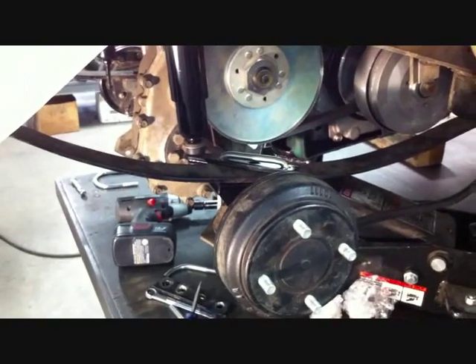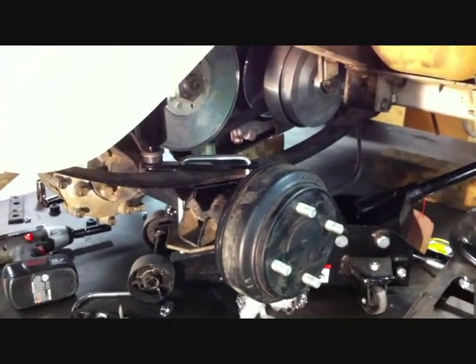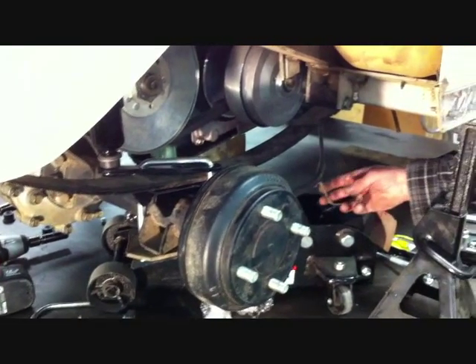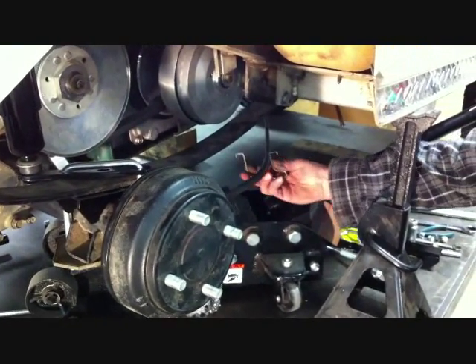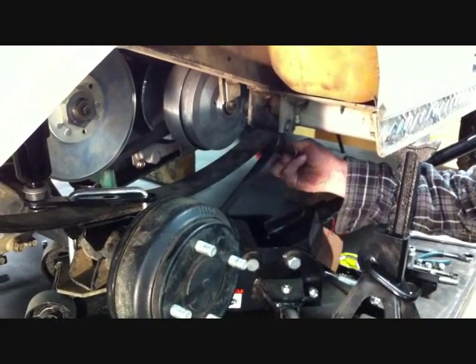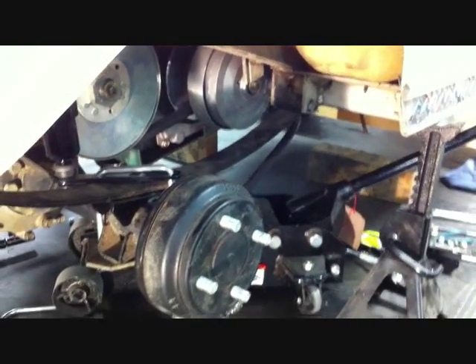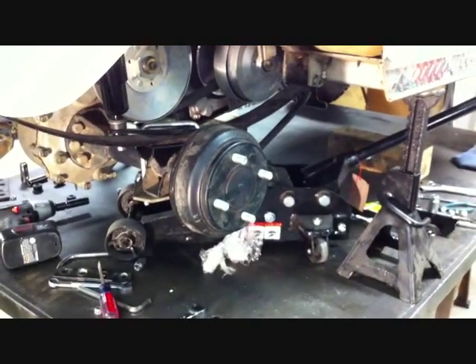Now that the rear lift is completely installed to both sides of the car, it's a good time to double check all your nuts and bolts to make sure they're securely tightened. Then using the stock brake cable holder, reinstall to the front leaf spring mount on both sides of the car. Install your wheels and tires and you're done.